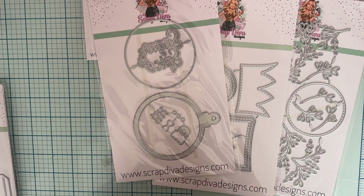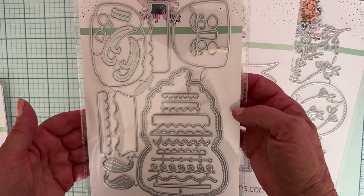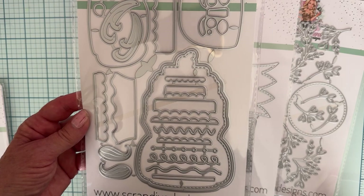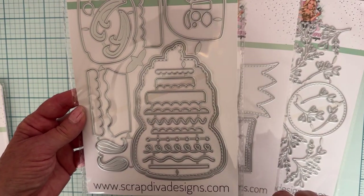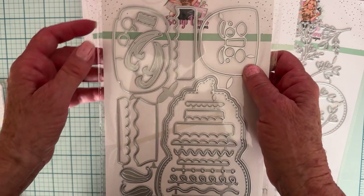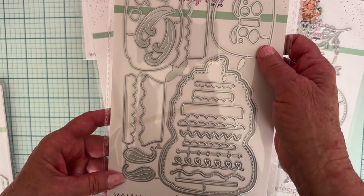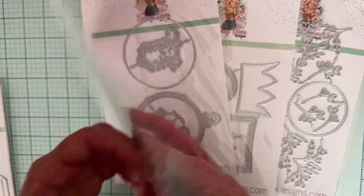Next up we have Mr. Nutcracker Cake. This is going to be fun. There are lots of layering pieces, lots of little fringes and designs to make your cake, along with some nutcracker pieces and little fringe pieces. This is going to be cute. That again is Mr. Nutcracker Cake.